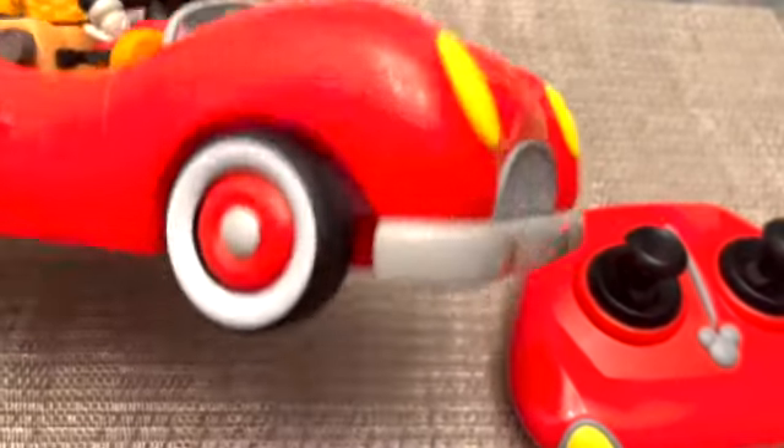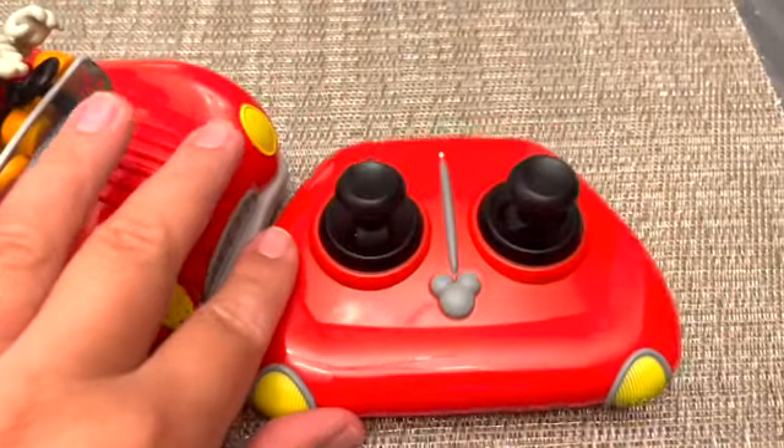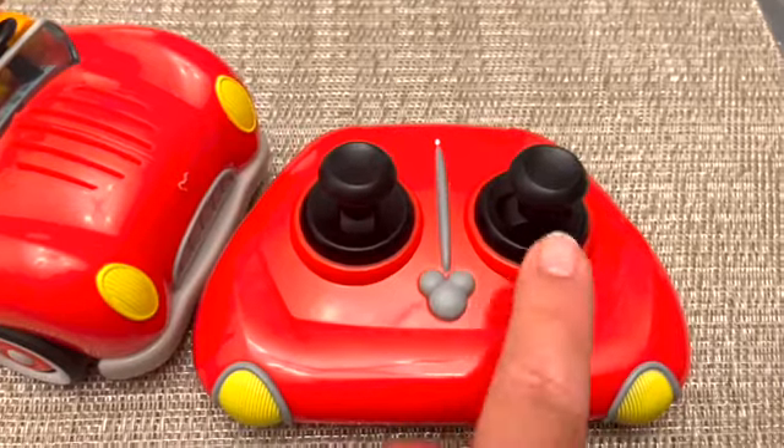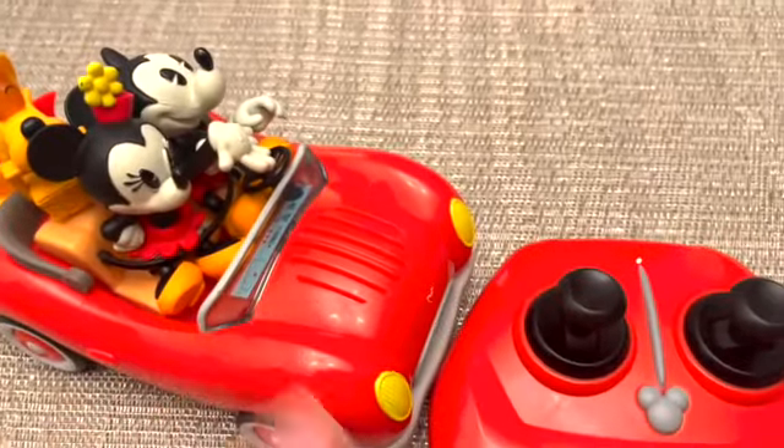There is a switch on the bottom of this car to turn it on and off, and the same with the remote — there is a switch on the back to turn it off and on. The remote has a few phrases; if you press the Minnie button the car speaks.